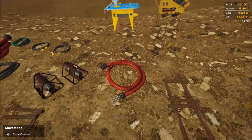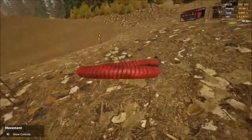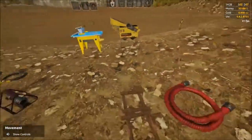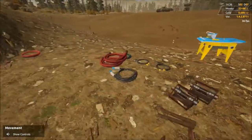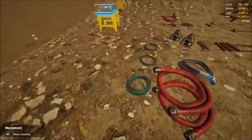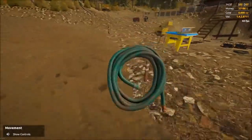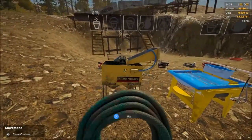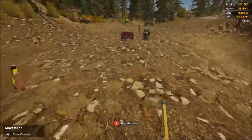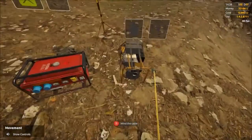First thing we're gonna need is a water supply over here. Actually, when you attach hoses and stuff to this equipment it kind of locks it down, so I think the first thing I want to do is that, because once it's locked down and then if I bump them with hoses or whatever, everything will behave and stay where it's supposed to be.